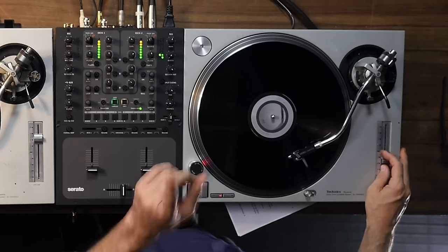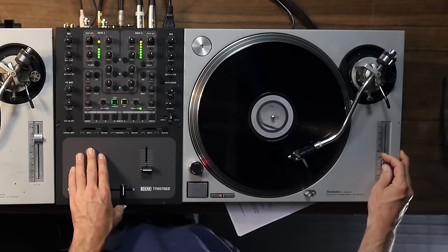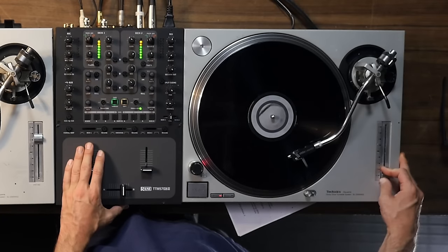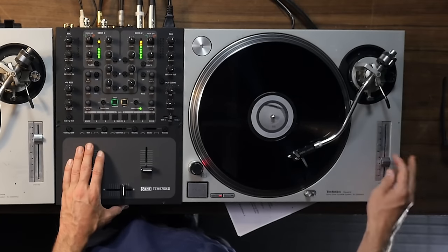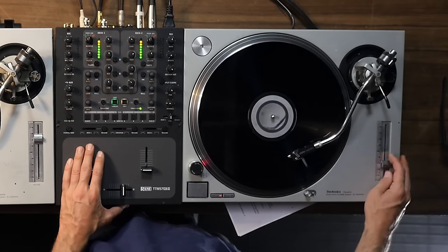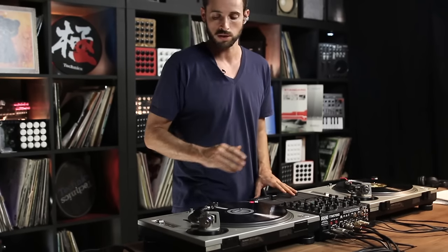We do that by one of two ways. Either moving the fader up and then back right to its same position very quickly — a big dramatic move right back — or a less dramatic move, maybe about 20% for about five or six seconds, as long as it takes for that track to adjust, and then right back to the position. These are the two ways to do it.